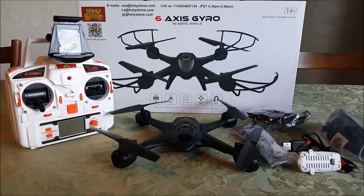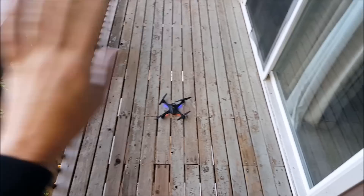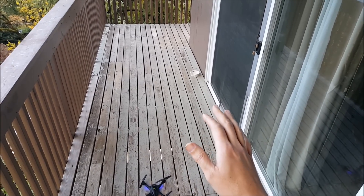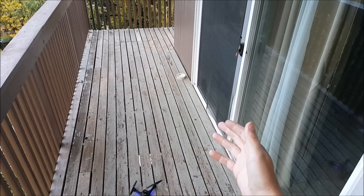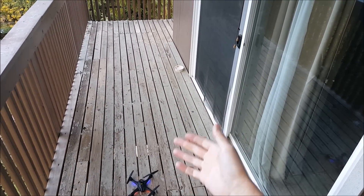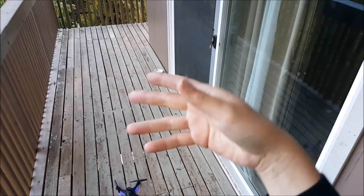Let's take you through some flight footage. This is the flight demo of the Holy Stone X400 — no cam footage. I've done enough of the 300 series cam footage; it's the same camera, it's a toy camera. This is just about flight performance so you can see how it flies. We'll start in low rates, do the two rates, and I'm not going to go into auto flip.